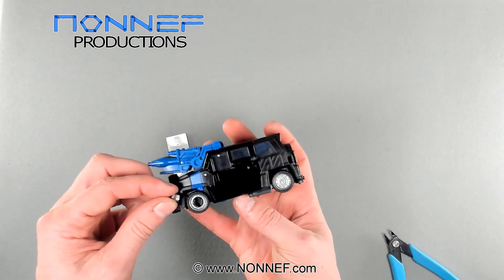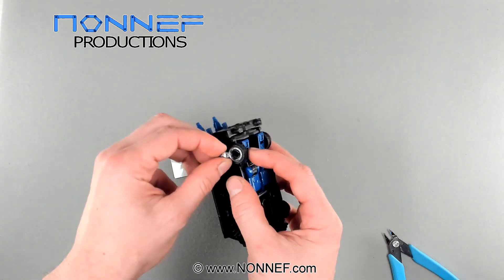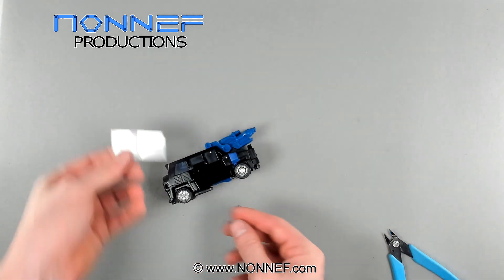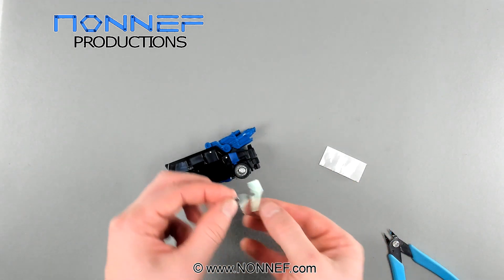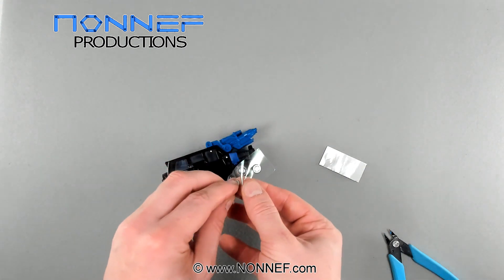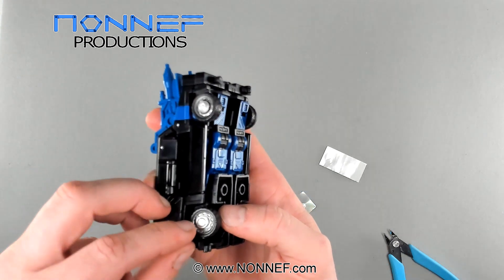The front hubcap parts will just plug into the holes on the original figure. The back ones will require you to use the glue dots that come with the kit. It's nice and easy — you apply the part to the glue dot while it's still on the film, then remove both the part and the glue dot and very carefully stick it over the centre of the hubcap. It should be sticking to the edge of the plastic wheel part, not the metal pin.